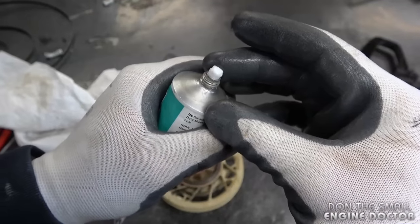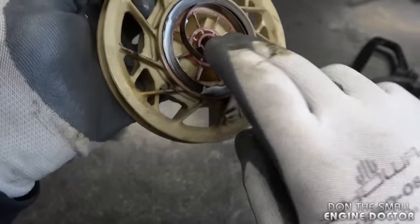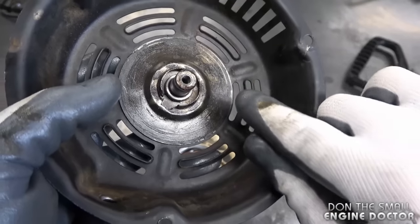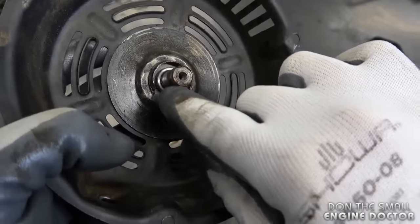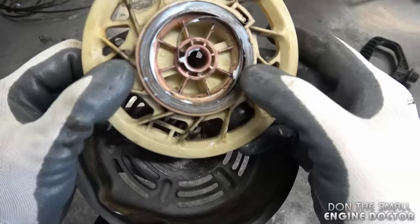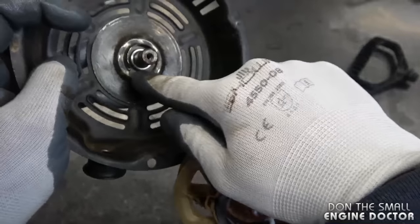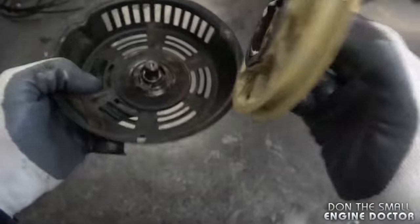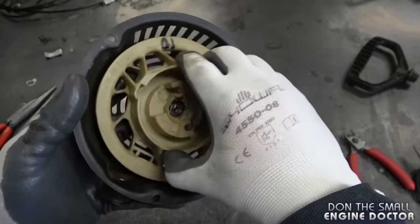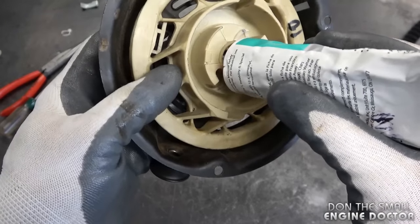Before putting it back together, I'm going to put a bit of white lithium grease in there. Now examine the condition of the notches for the spring — if they're damaged, you may need to replace the whole recoil. These ones here are in good condition. Basically what you need to do now is line up the end of the spring, the loop, into these notches. Put it approximately where you think it's going to match up. Once you have it in and you turn like this, if it wants to go back, that means you have it in properly. Put another dab of grease right inside.